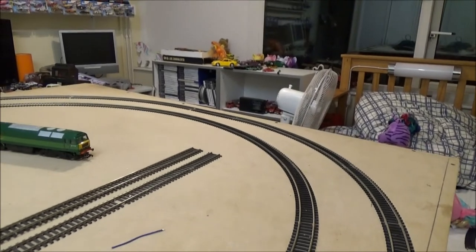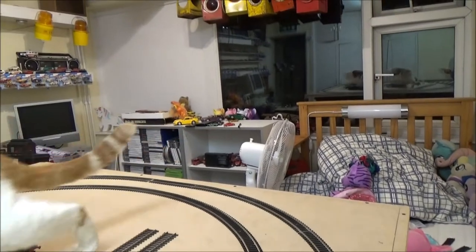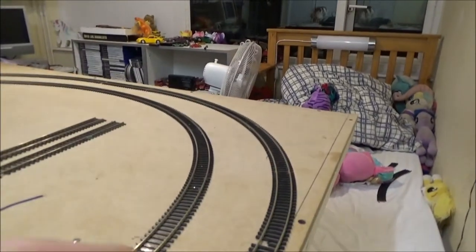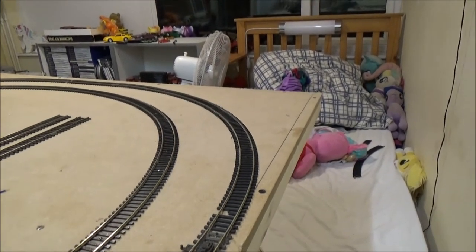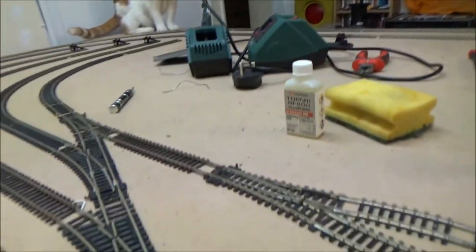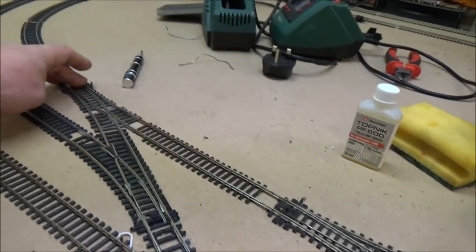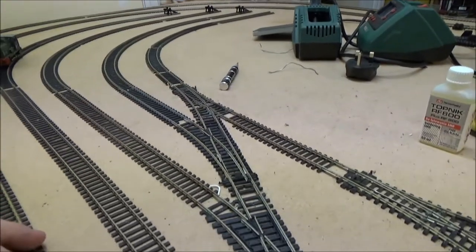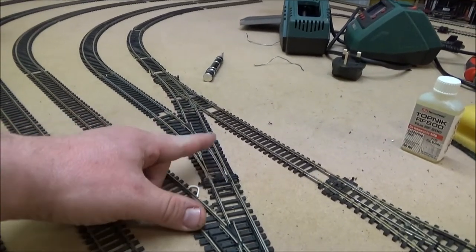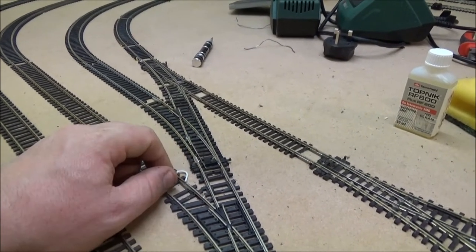I'm not taking this track up any more — at least not down at this side. So what I'm going to do is just leave this one as a manual point. When I want to switch it, I will literally just lean over this corner and flick it with my finger. But the others will be done with a point motor because I can get a surface one there, there, there and there — just not there, because again I haven't got any room. So I will get an underside point motor to put in there, but for now I'll just manually flick it.